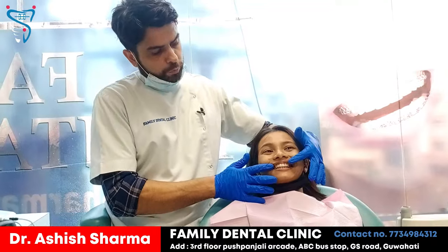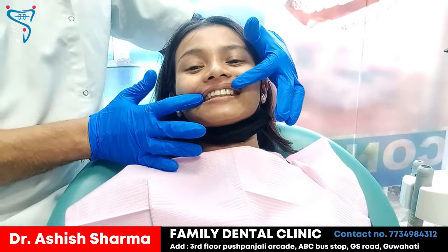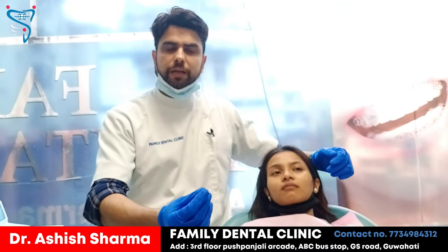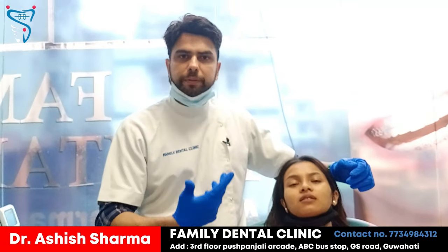These retainers have to be worn for at least one to one and a half years by this patient. They are very convenient to use. One more important thing — never brush them. Just wash them in tap water. When you wake up, take them out and wash them in tap water.